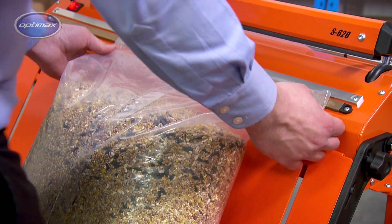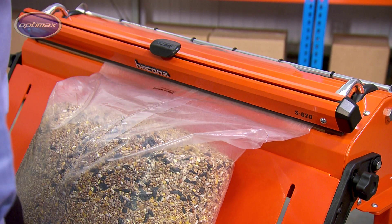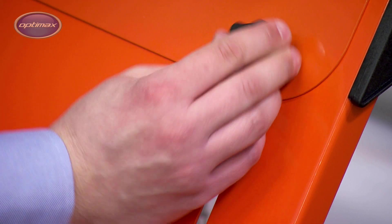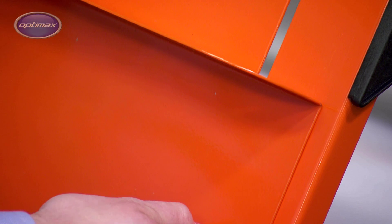We also recommend that you use the optional work table and bag support. The work table is angled, to hold a filled bag securely, without operator support. The bag support is adjusted to suit the bag's depth, holding it level and at the correct height for sealing.